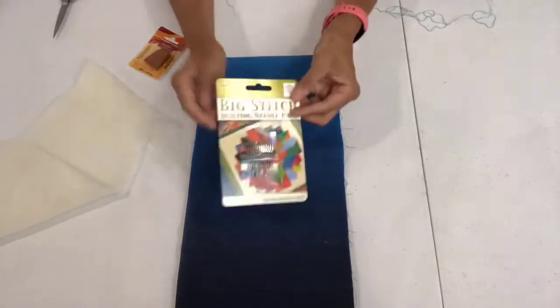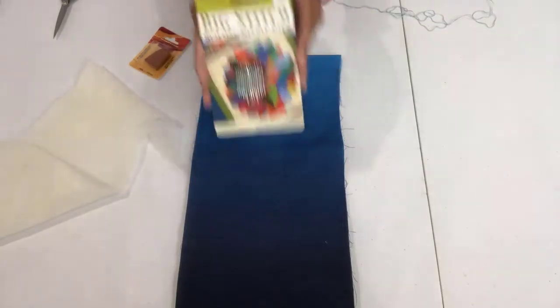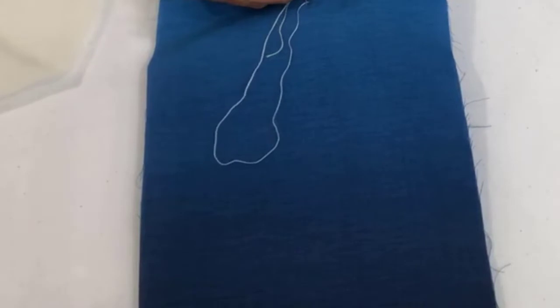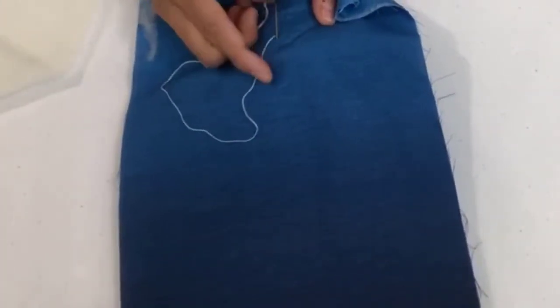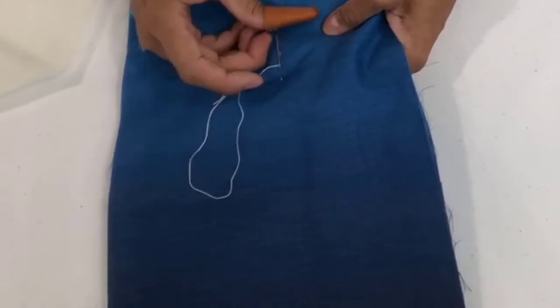Big stitch quilting is very simple. What you need is a needle — these are called big stitch needles. Any needle with a large eye and a sharp end will do. I'm going to put my needle in; my finger is underneath pushing it up so I can feel and see that the needle came through. When you first start you can do one stitch at a time. You can mark this with a pencil and a ruler, and as you get the hang of it you can put in two or three stitches.